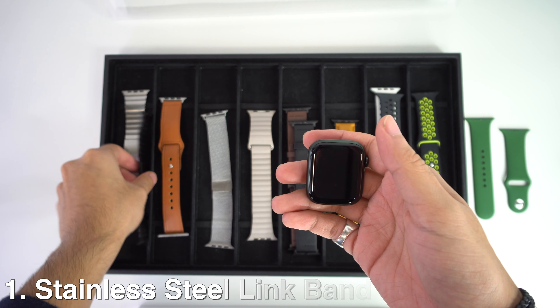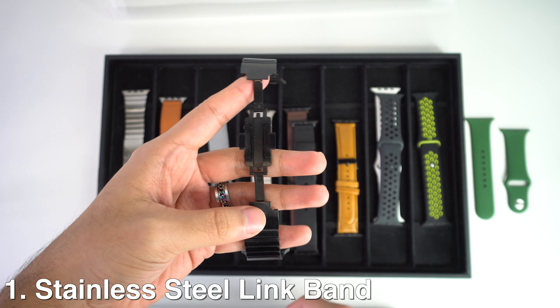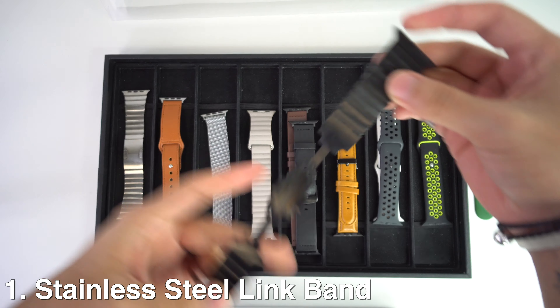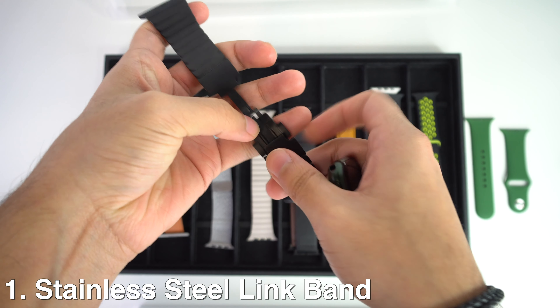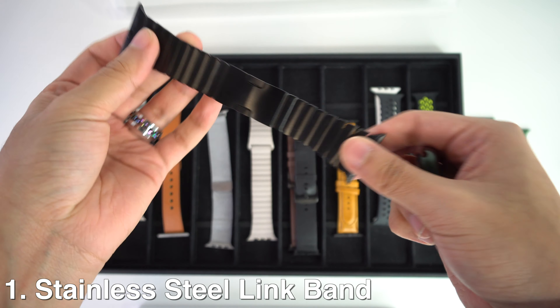First up, we will have this stainless steel link band. This earns a place in my top spot because it has a premium quality to it. It's a sturdy and durable stainless steel with a really nice finish. It's easy to put on — you'll have this system right here which is a double button folding clasp in the middle that you just need to bring together with the other ends in order to close it.